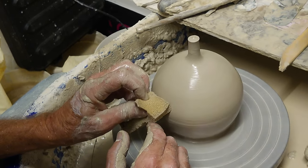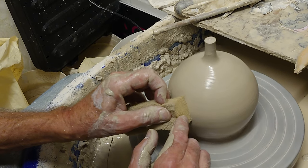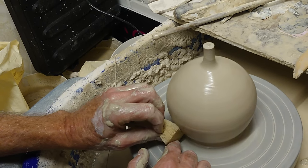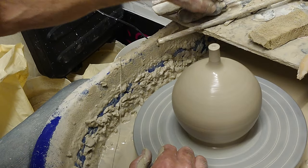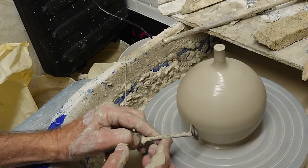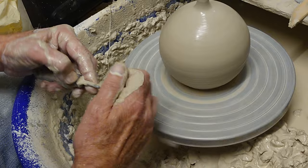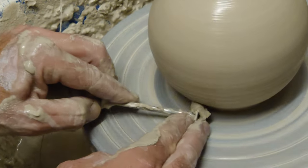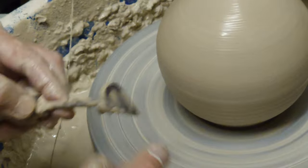I'm just sponging it a little bit and slightly shaping it with the sponge if there's a lump anywhere. Next job — I've got a little trimming tool and I'm just going to go in at the bottom here just to shape the base so it's nice and round. You could make this into a vase just by not closing it off, but obviously for this job I want the pumpkin shape.